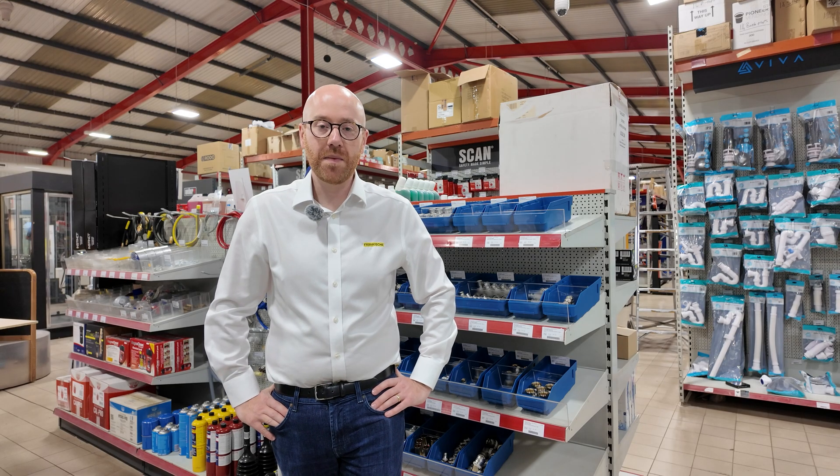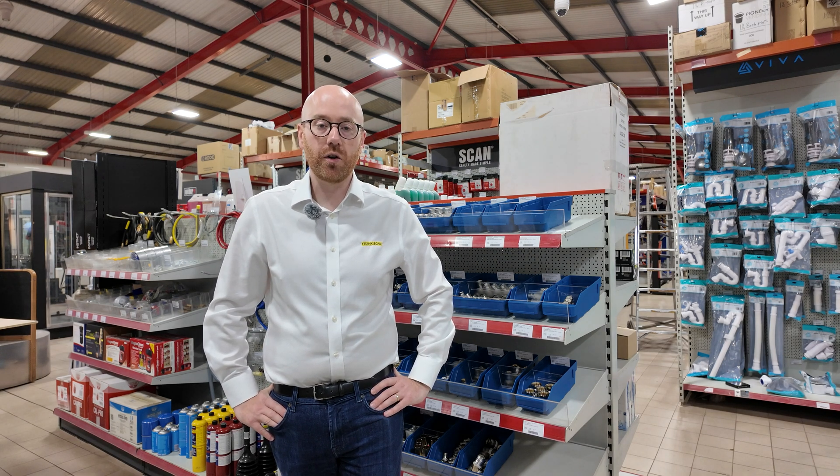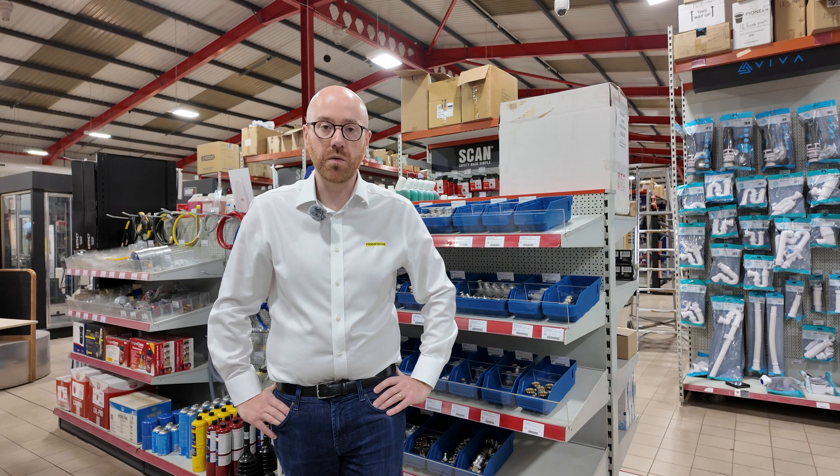The full range of Frankishire MLCP from 16mm to 75mm is available from Tippers — pipes in bars, coils and pre-insulated coils, as well as press fittings alongside a full range of tools from Rems and Rothenberger.